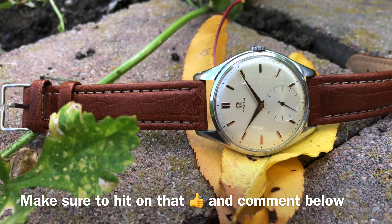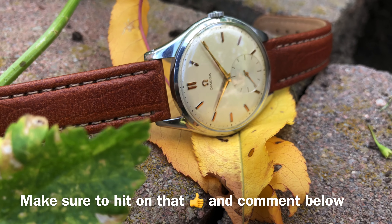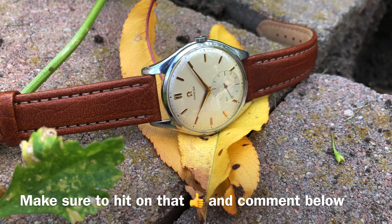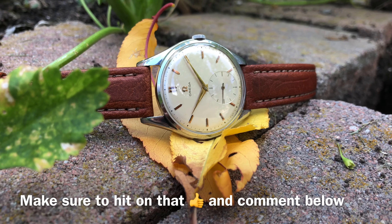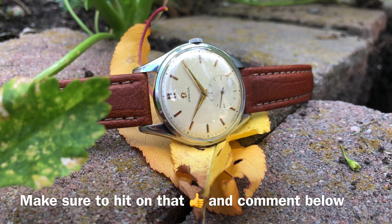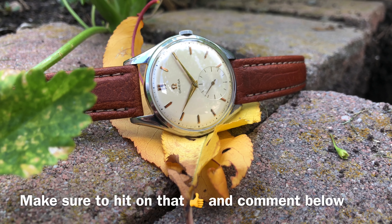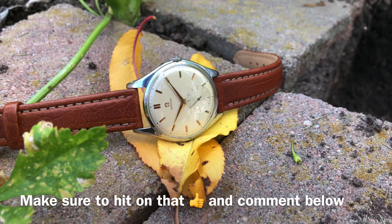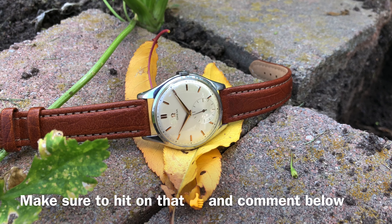That is the end of this video. I hope you have learned something from watching as always. If you have any questions regarding this video, let me know in the comment section below. Please support the channel on my Patreon account, make sure to hit that thumbs up button below, and do not forget to subscribe. Make sure to follow me on Instagram to see some of the coolest vintage Omega watches out there. Thank you for watching and I'll see you guys in the next video.